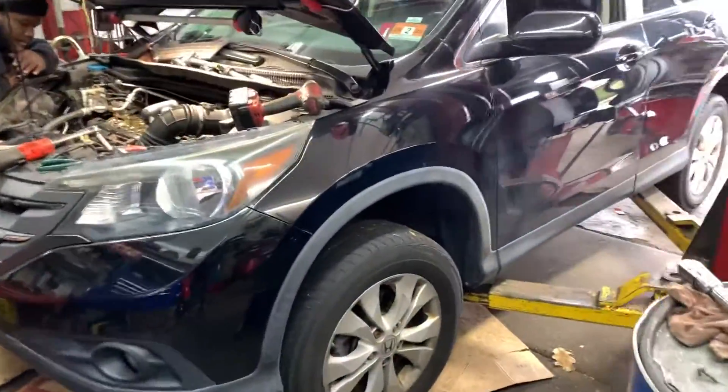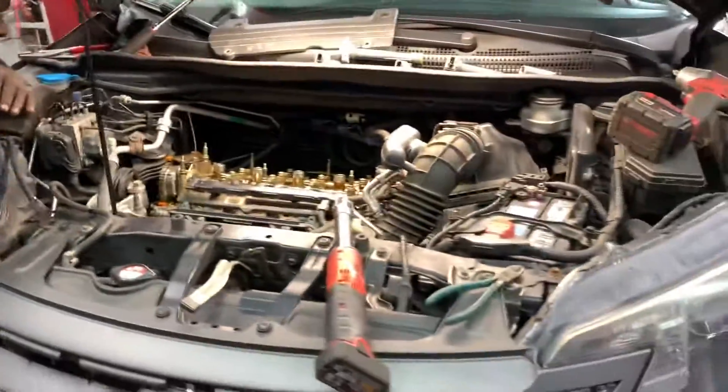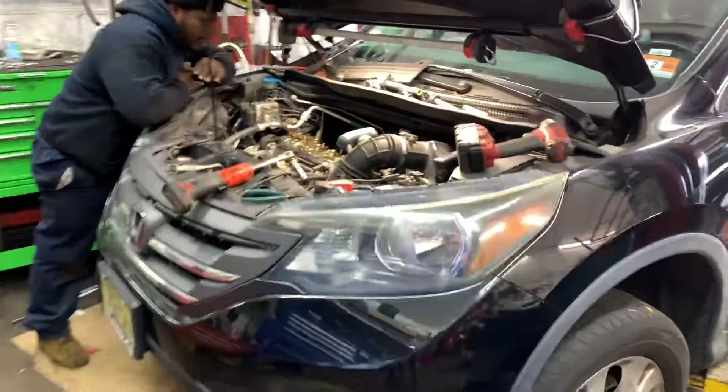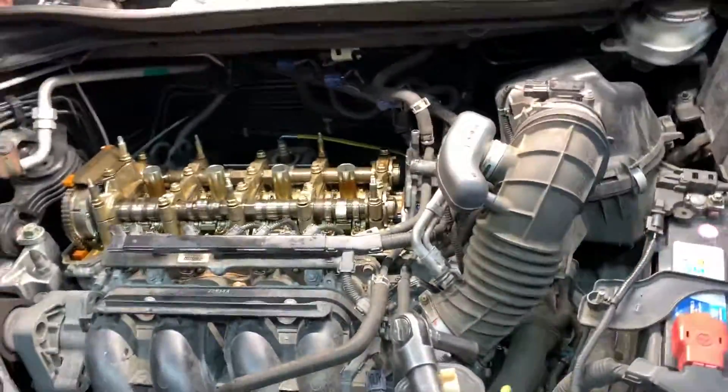If any customers out there have a noise issue for three seconds when you first start the car, that's what the problem is. It's not a timing chain, it's not timing guides, it's not a tensioner — it's none of that stuff. It's the actuator itself. You do have to take out the valve cover to do this job.